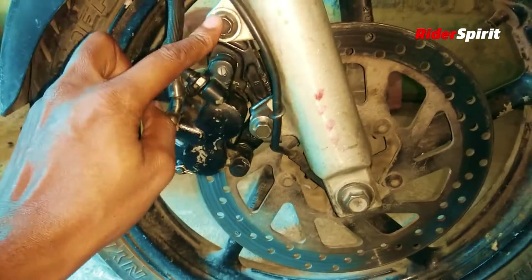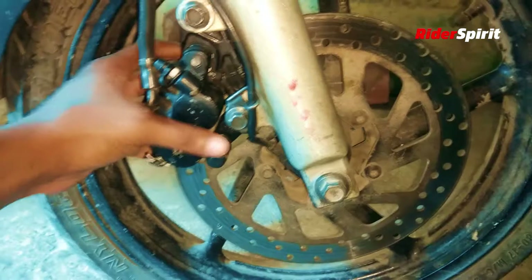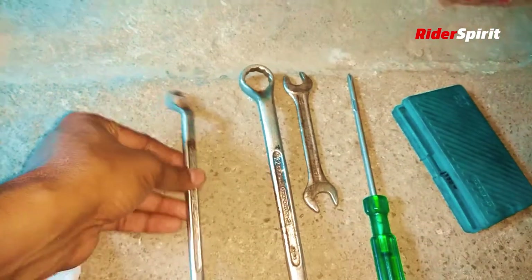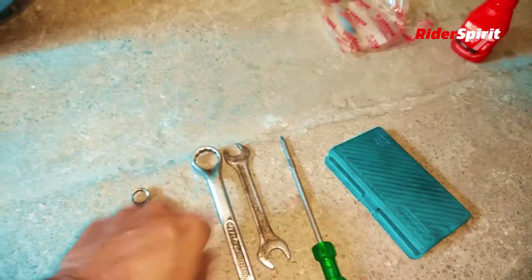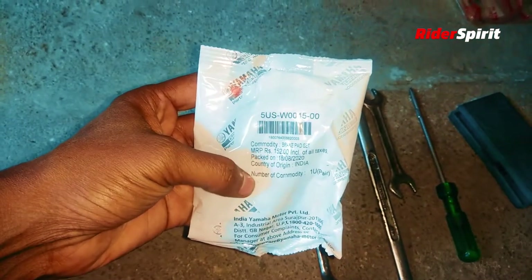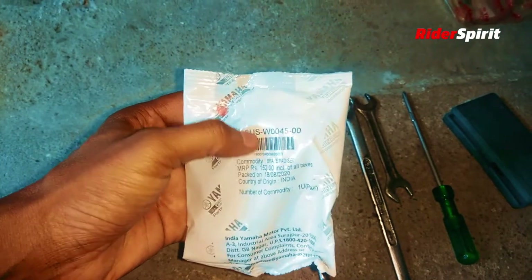First of all, you need to remove all the nuts and remove the disclaimer. You need these tools — I am using this one. This is going to be fixed and I will need some disc oil. This is the Allen key, and this is the disc pad set which is the FZ version 1 model — you can note this number.